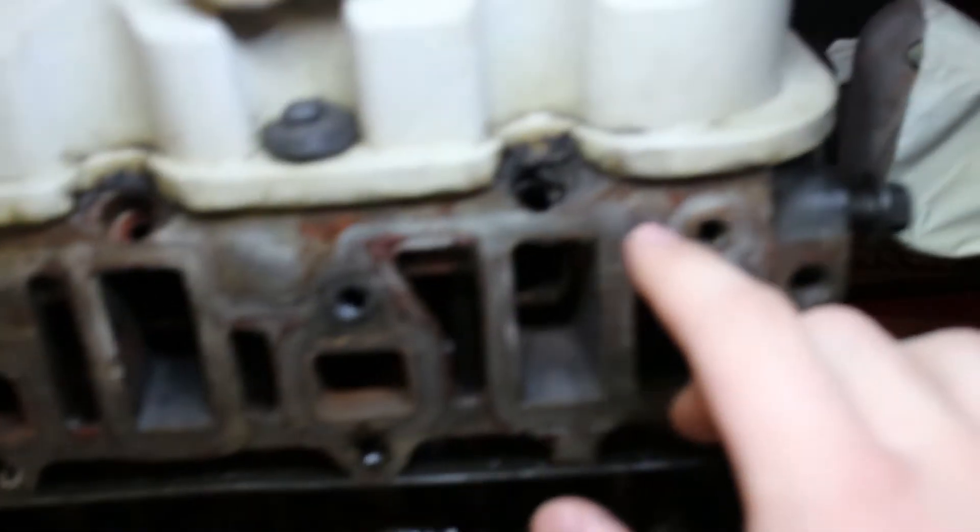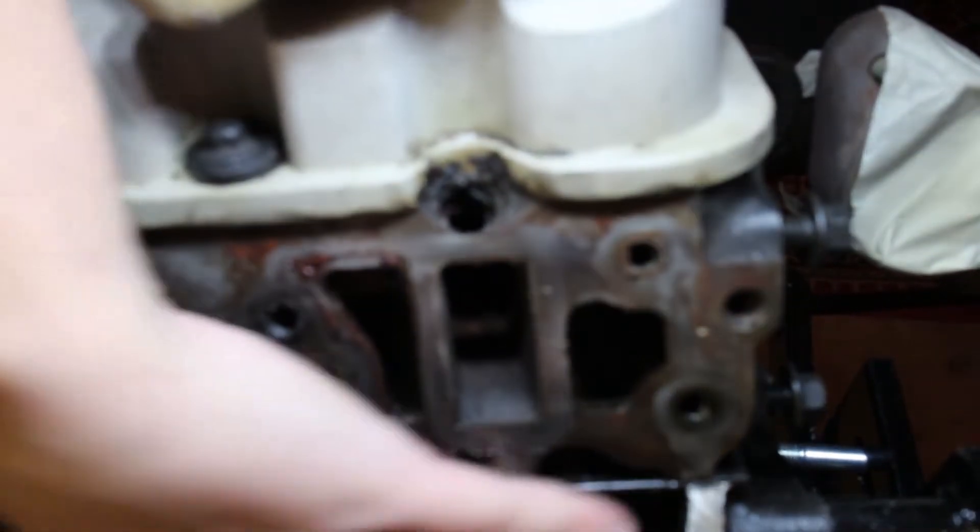Look at all this shit — the ports for the injectors are all dirty as hell. Look at all this shit in the bottom of the valley.